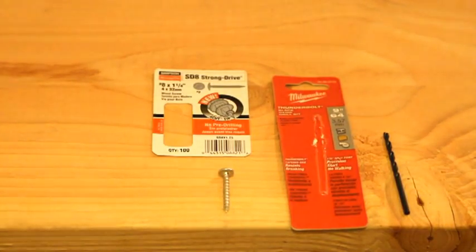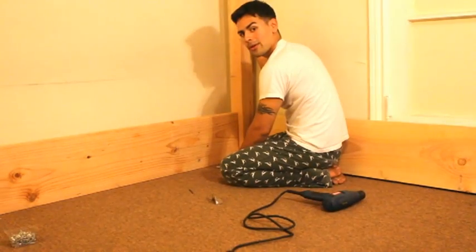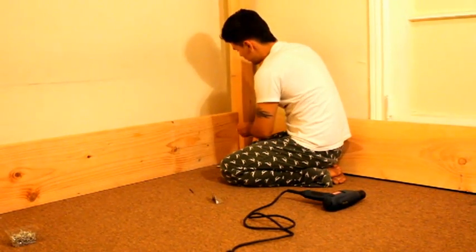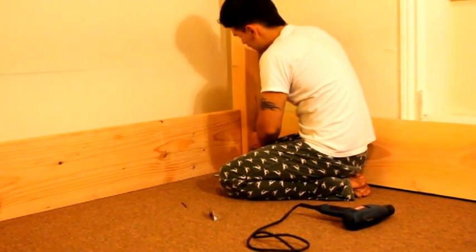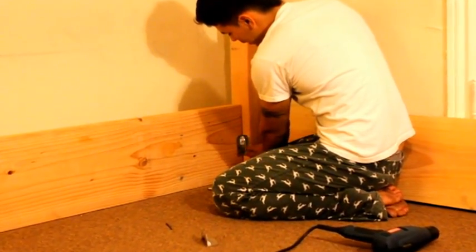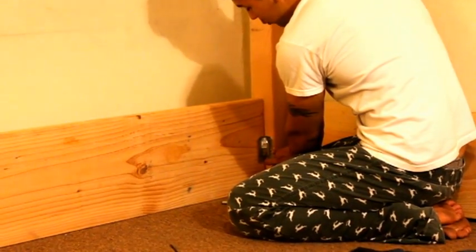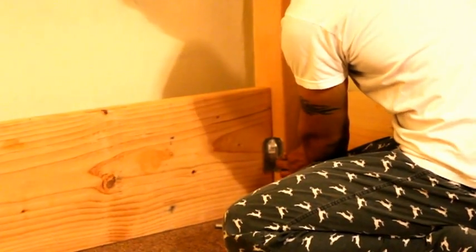What we're gonna do is attach this between the post and the side wood. We're gonna try to get it right in the middle and line it up with the edge, just to give you enough space where you can screw the screws in. We're gonna screw about three screws on this side and three on the other side.